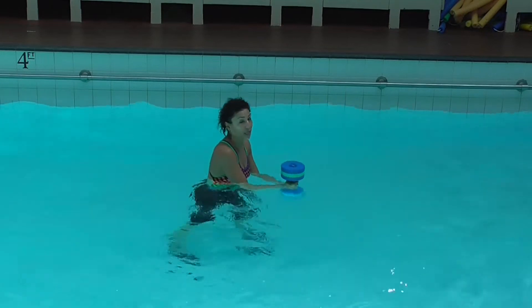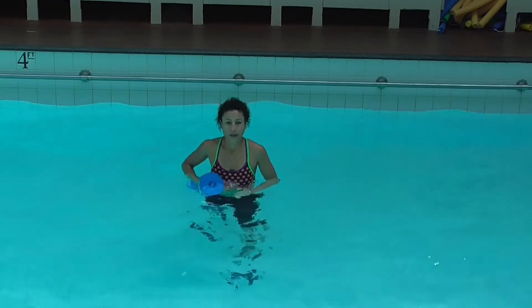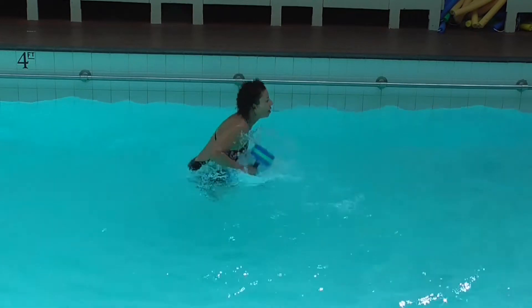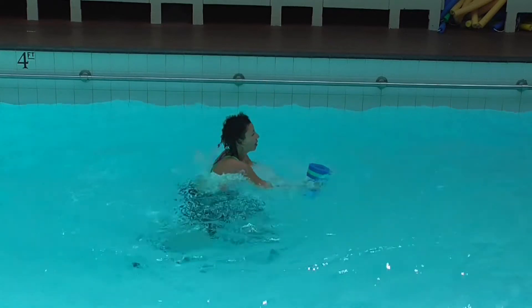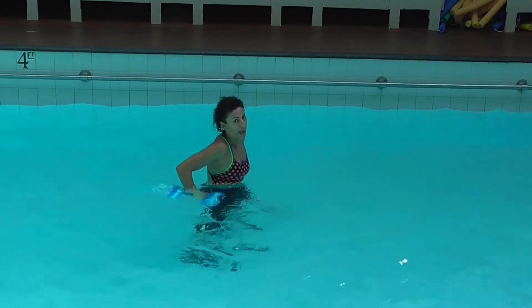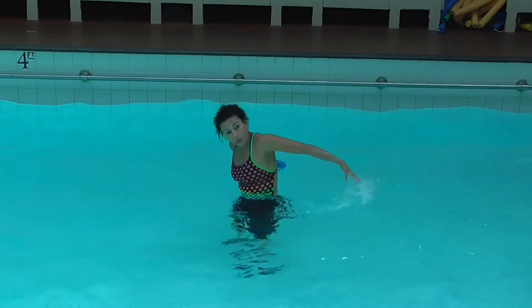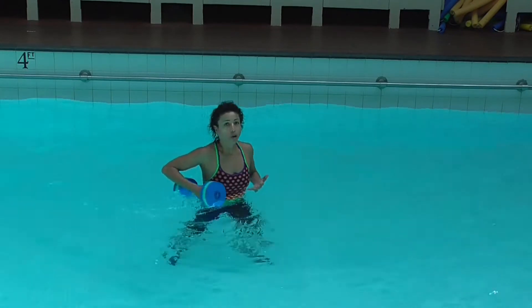Option two is where we transfer the dumbbell from one hand to the other. It looks like this — both hands in front. When the dumbbell goes back, it goes all the way back. This is really important because you want your full tricep extension. The hand with no dumbbell — open your fingers and push the palm back and in.